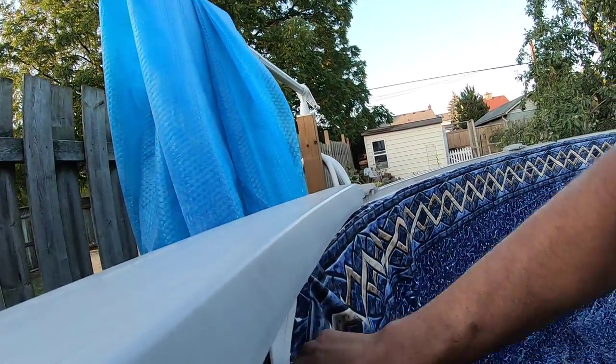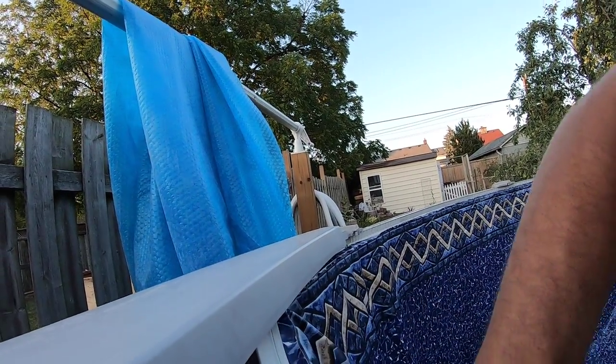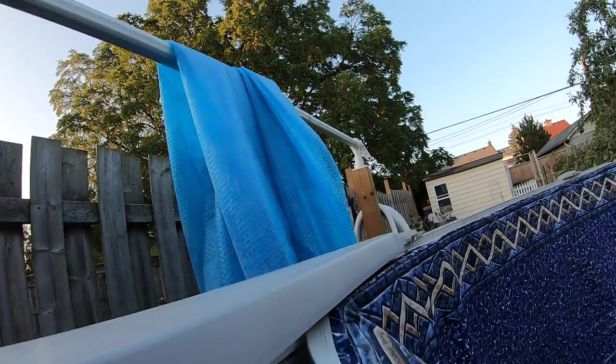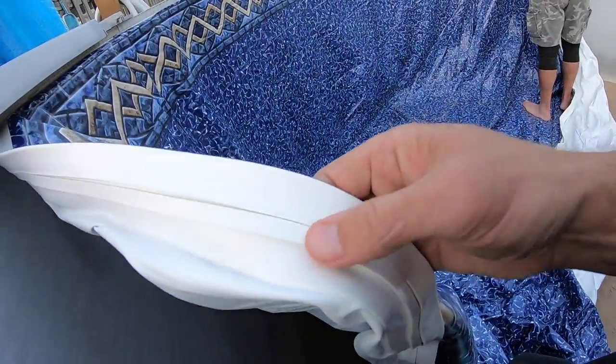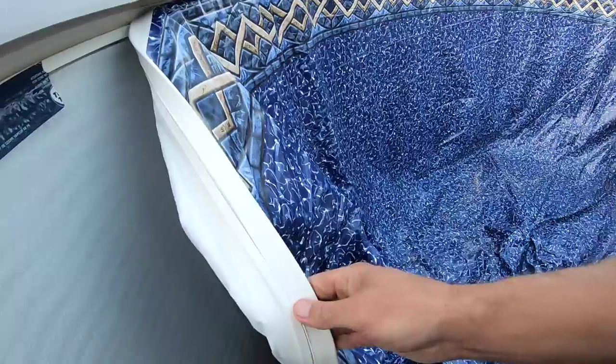Right now we've got the back side going down, but I think this is what we did in the last pool and it stayed for four months. It's strong, but you know, you get bouncing around and stuff. So I believe this piece of beading needs to go into that track, and right now this is different than the other one.